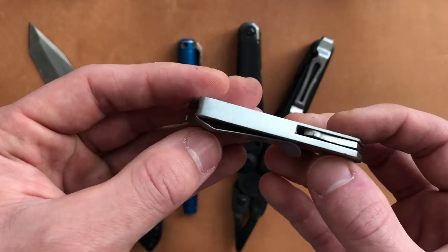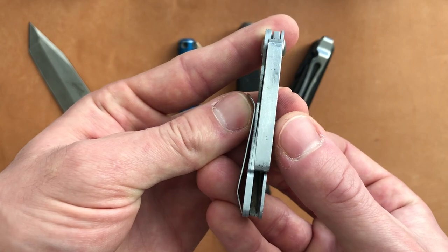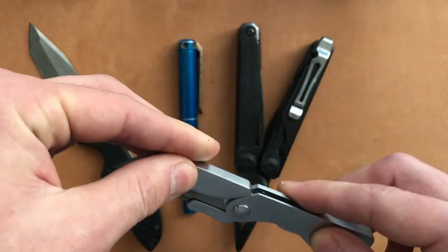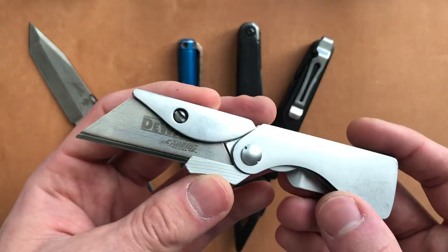Here's that wear on the pocket clip — it's fairly deep carry. But honestly, I would recommend this to anybody: the Gerber EAB. There's even a smaller and lighter version of this now with some speed holes in there, so if you look it up online, that's what you might find.